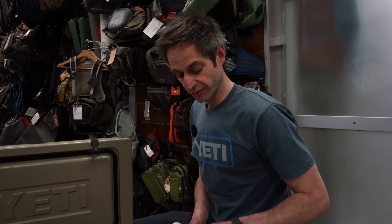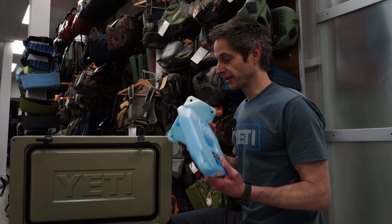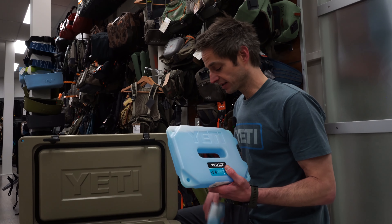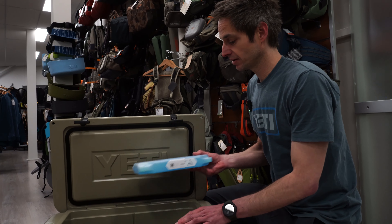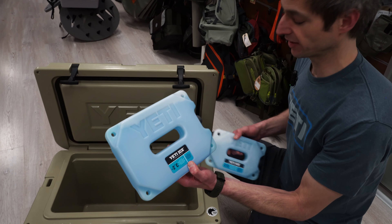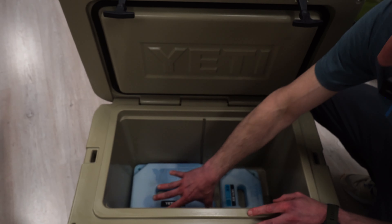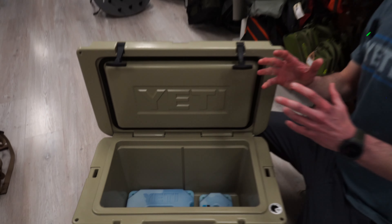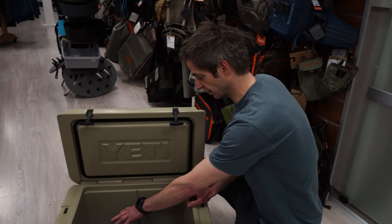What we'll explain later is the many steps on how to stack a cooler properly for a multiple-day trip. What's very useful for that is the Yeti ice packs. You should stack them on the bottom of your cooler. For example, here is a Tundra 45 — what you'll need is a four-pound block and a two-pound block of Yeti ice. As you can see, they cover the bottom, and you just need the ice packs to match the bottom size of your cooler. For the 45, it's a four-pound and a two-pound.